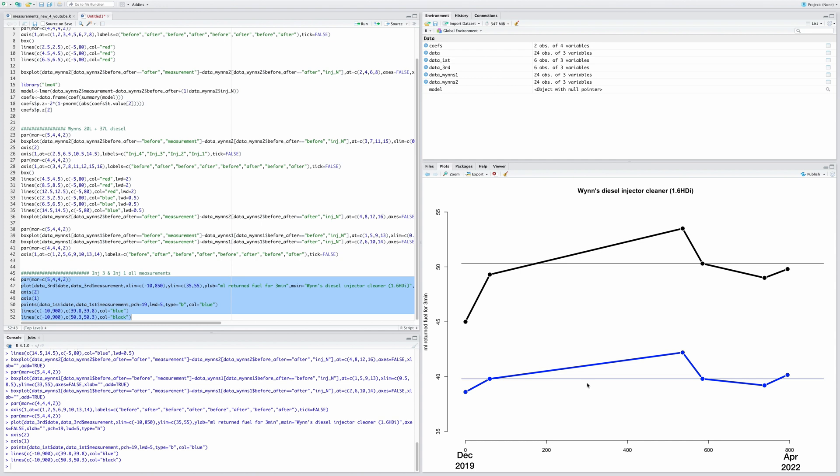One last thing: during the second Wynns treatment I also measured the high-pressure pump pressure in bars, and there isn't much difference between before and after. I also checked the injector correction values and there wasn't much difference there either.